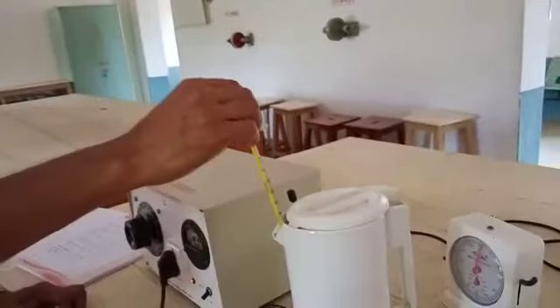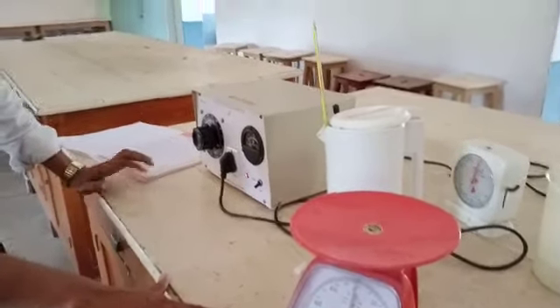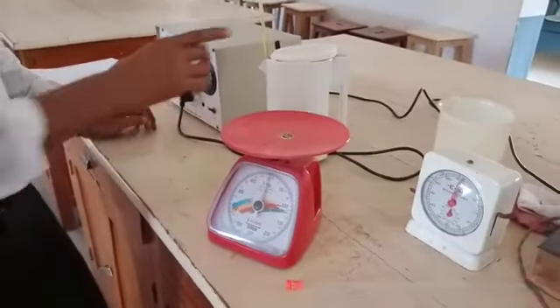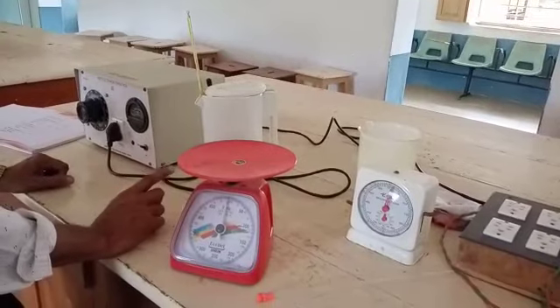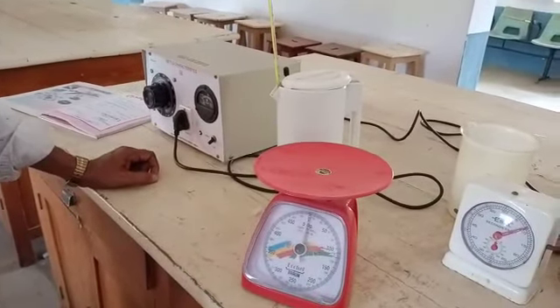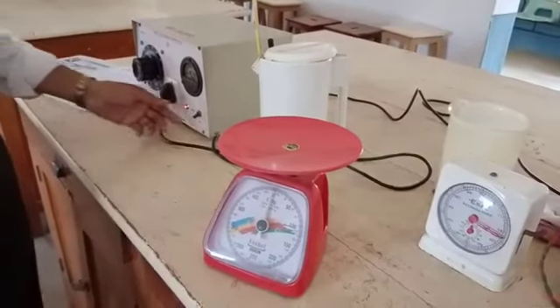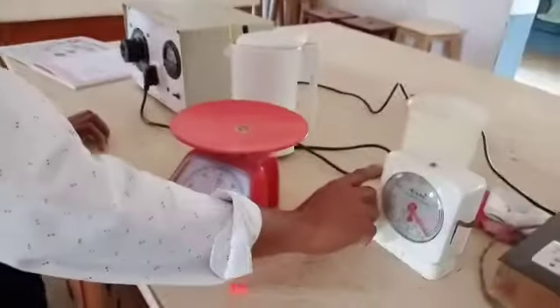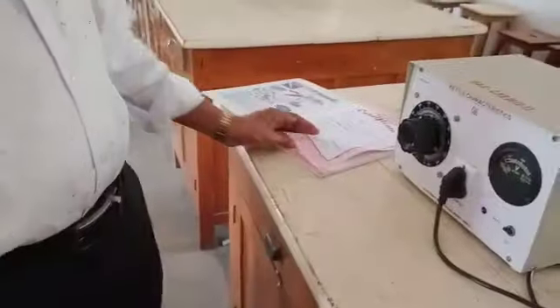Current passes through the kettle for 5 minutes. The stop clock is started at the same time the voltage is applied. The time is measured using the stop clock. After 5 minutes, the voltage is stopped and the final temperature is noted — say it is T2 degrees centigrade.